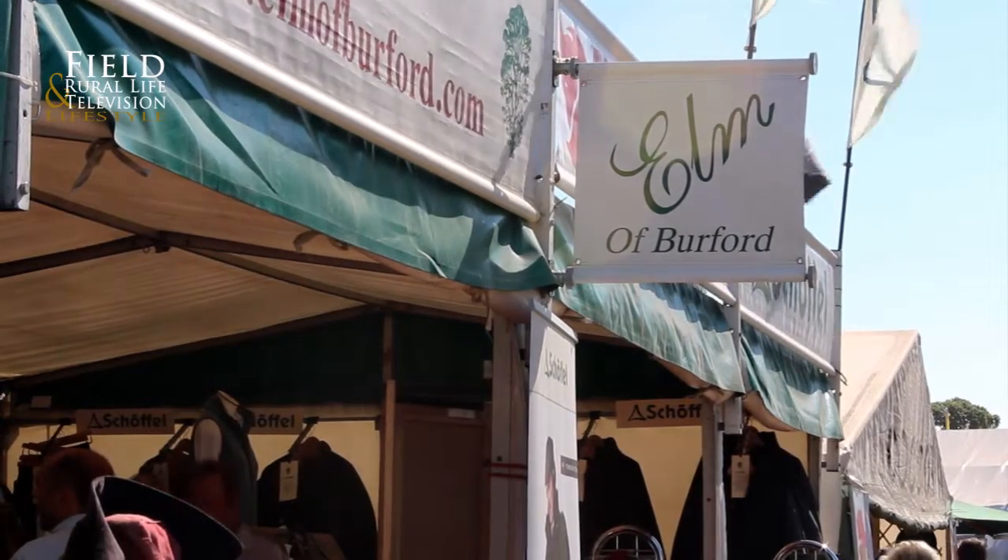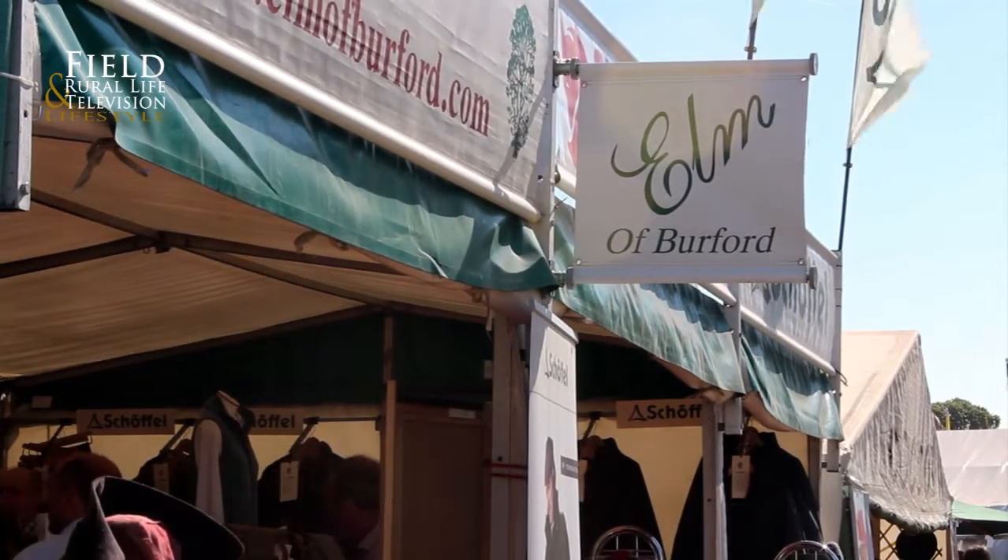Welcome to Field & Royal Lifestyle. We're here at the CLA. Paul and I have been going through one of the ranges here at Elmer Burford, and he's got one or two absolutely wonderful new ranges ready for the winter season.